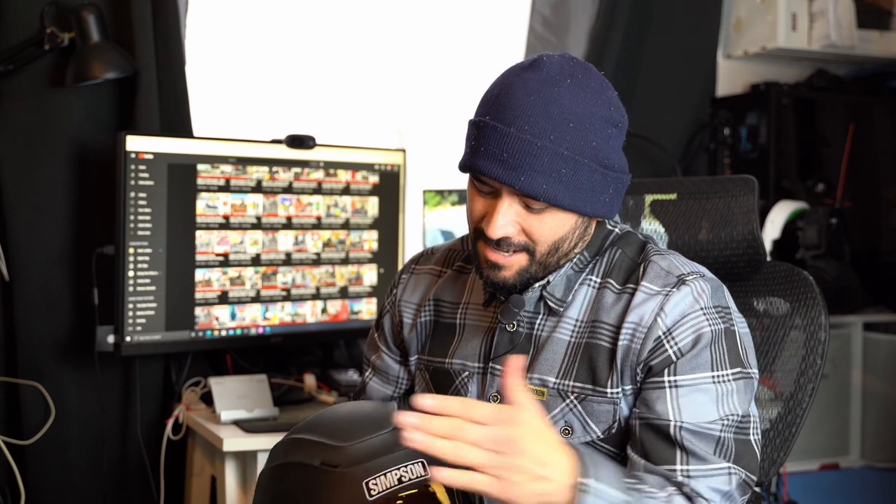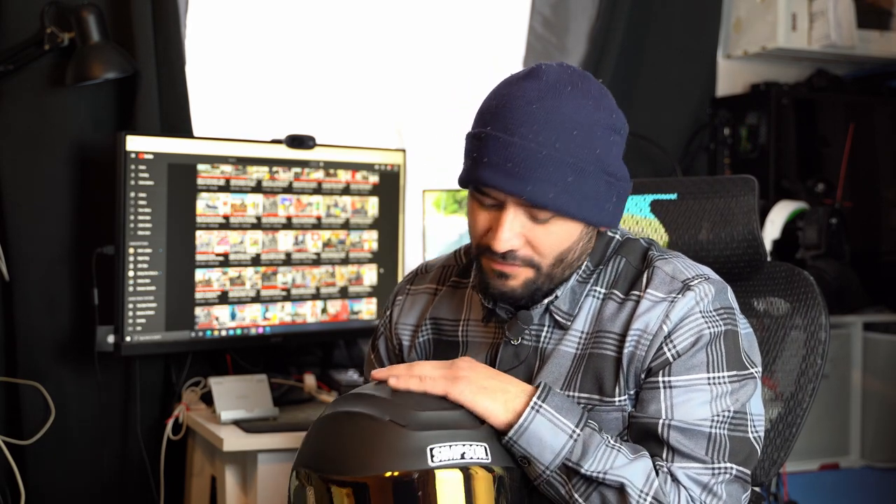The Speed Bandit helmet. It's been five months since I've purchased this helmet, and straight to the nitty-gritty: it's $275. If you really like the look of the helmet and you don't mind the quality, the functionality, or the noise, then this helmet's for you.